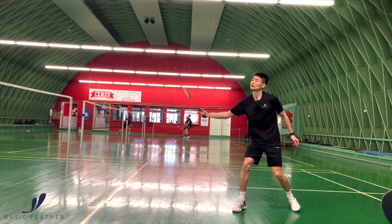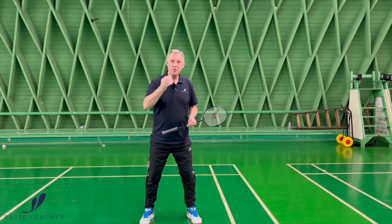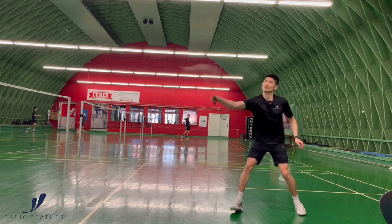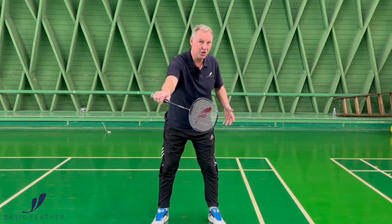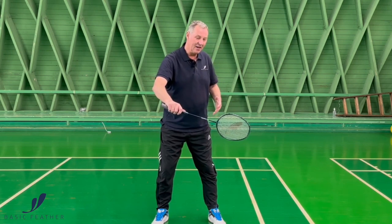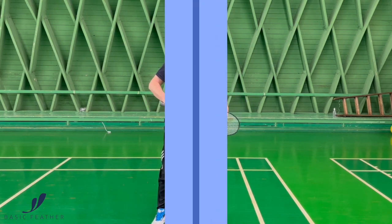The timing of your flat backhand drive needs to be at the absolute perfect time. If you hit the shot too close to your body, you're not generating power. If you're hitting it too far away from the body, you also don't generate power. It has to be right around here, where there's space between you and the racket — not too much space and not too little.